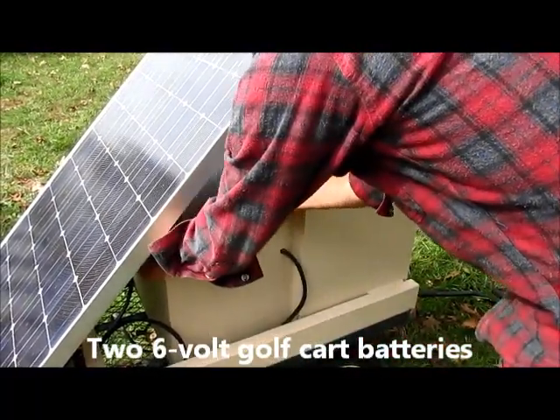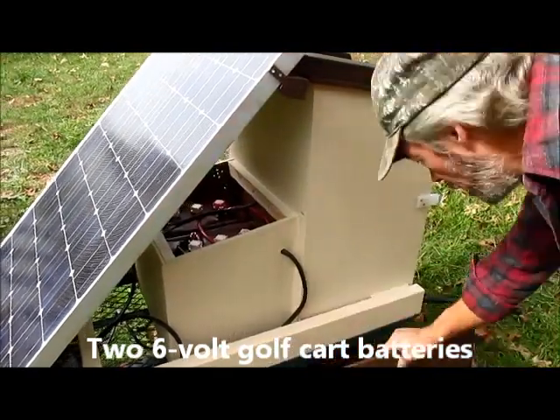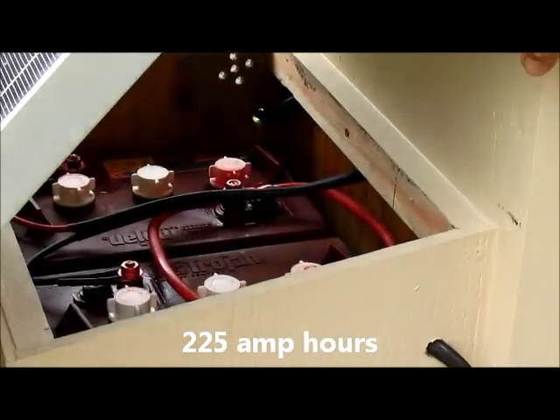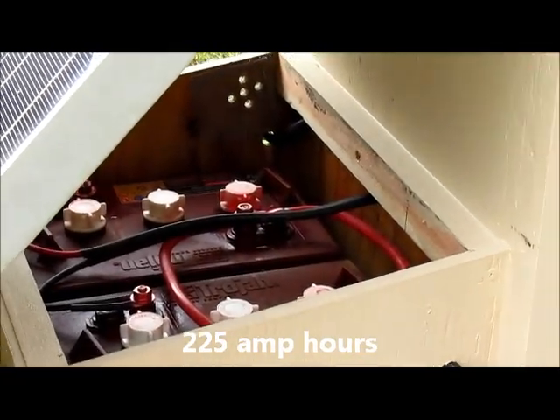Battery bank — two six-volt golf cart batteries, wired for 12 volts. A vent with a screen to keep the insects out.